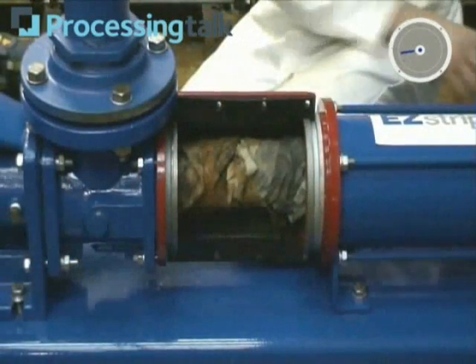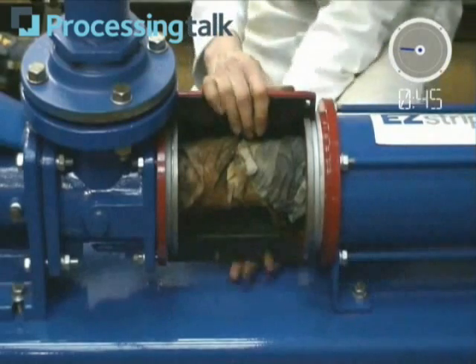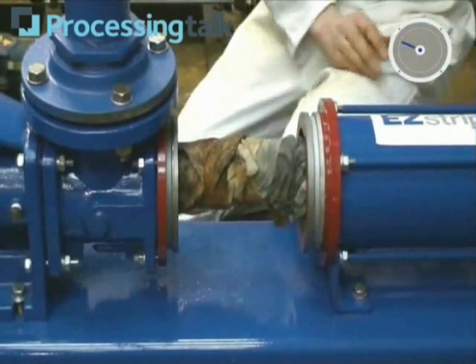In less than one minute, the engineer has full access to the coupling rod area, which allows easy removal of rag buildup.